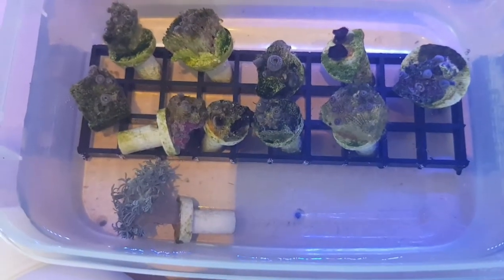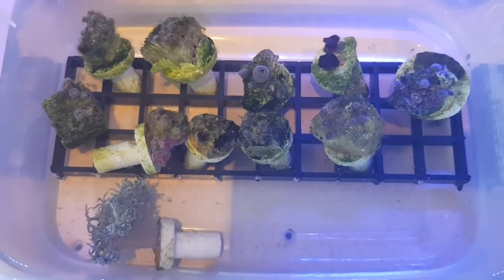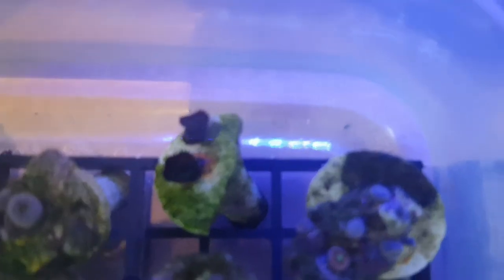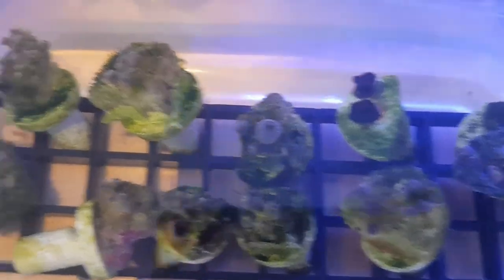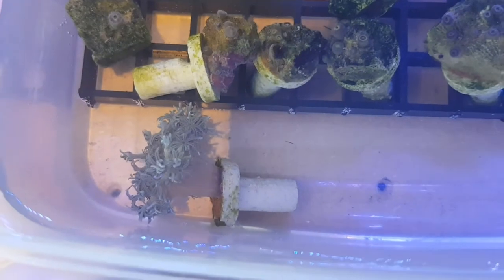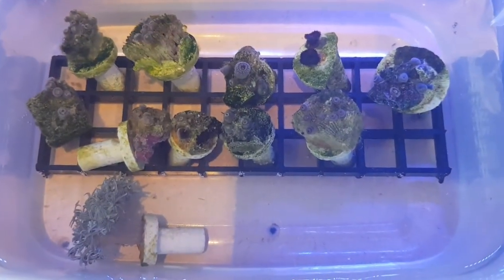Just quickly before we start — all these corals have been acclimated temperature-wise for a good few hours. I've acclimated them to the tank water as well. I clipped this tub to the side of the tank just so they were in the lights and they did open up. There's a few interesting ones — a green pally, another one with white dots which I think is speckling. There's a few on frag plugs. We'll see them in a few days. And I've got my pulsing Xenia which is pulsing away.